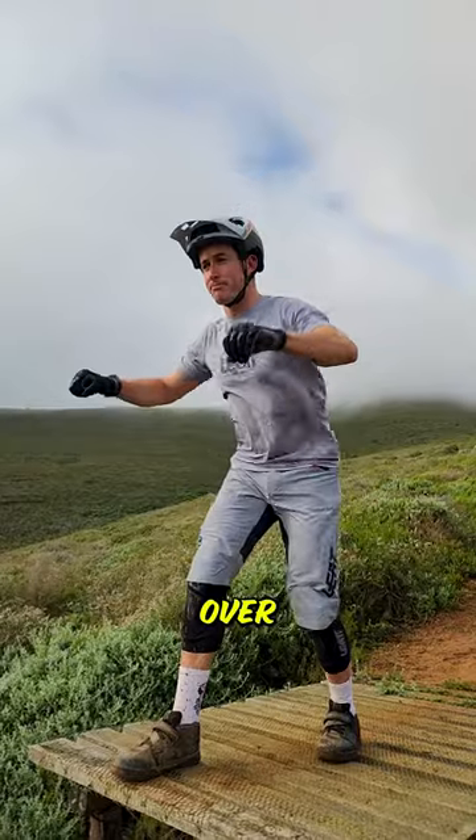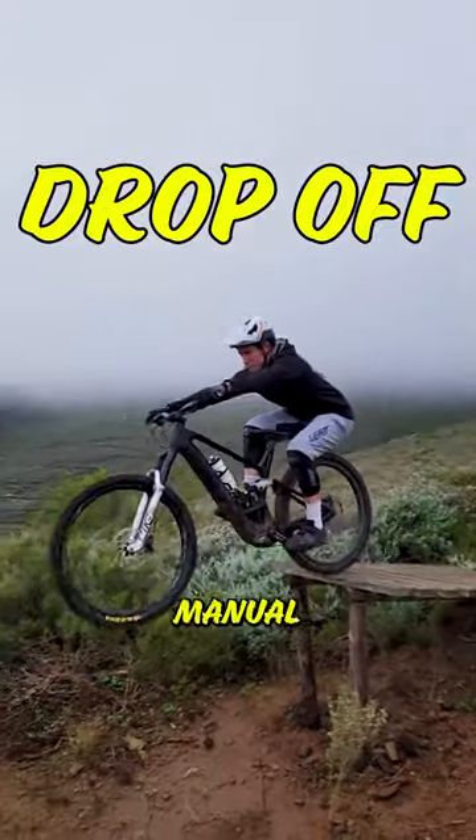Next up, you want to sink your hips over the back of the bike as the bike is leaving the take-off, similar to your manual technique.